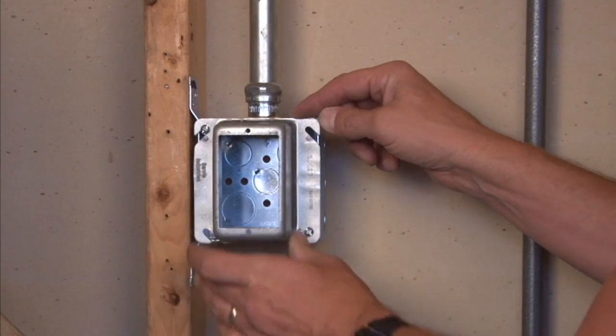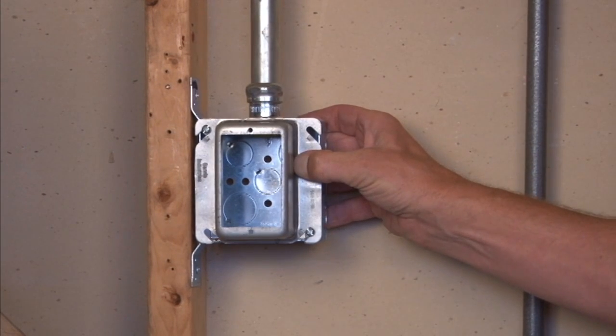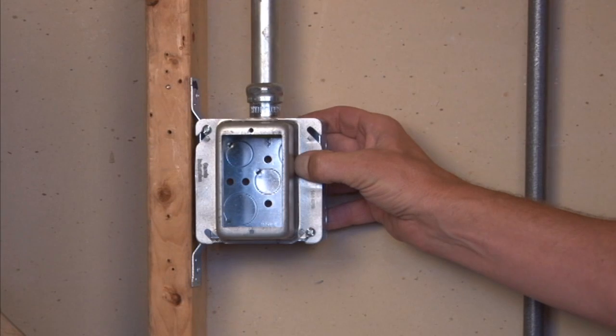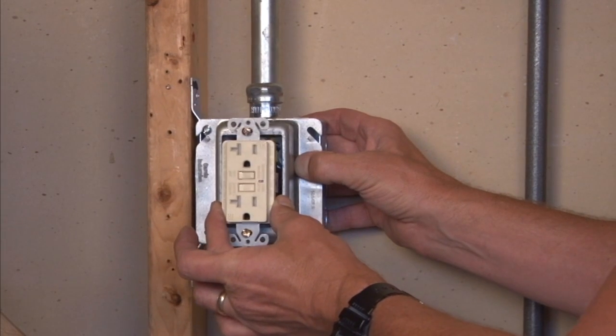By sliding it in place and tightening the box screws, you have a good secure installation that's ready for standard devices, plugs and receptacles to screw right in.